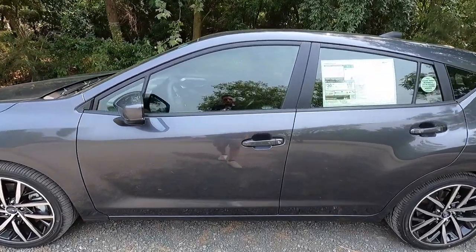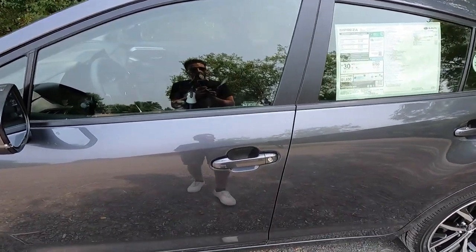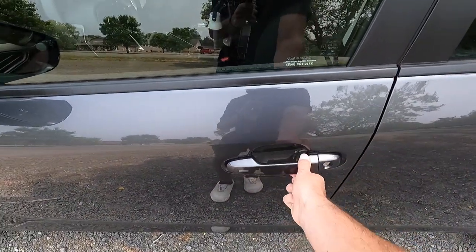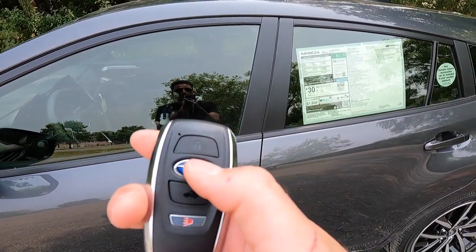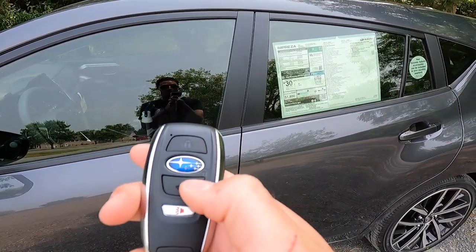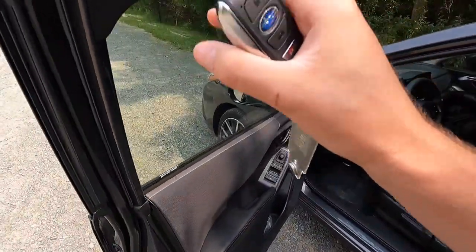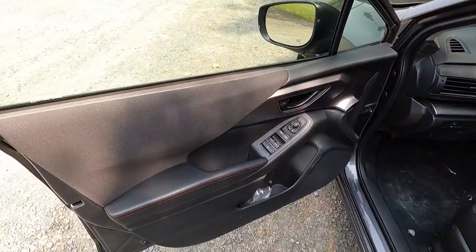If you guys are enjoying the video so far, please give it a thumbs up and hit that subscribe button — I am on my journey to 100,000 subscribers and I can't get there without your help. Moving into the interior, you get keyless access standard with the Sport, so all you have to do is have your key fob in your pocket, walk up to the vehicle, put your hand behind the door handle and the vehicle will unlock. You can also run your finger across these two hash marks to lock the vehicle.